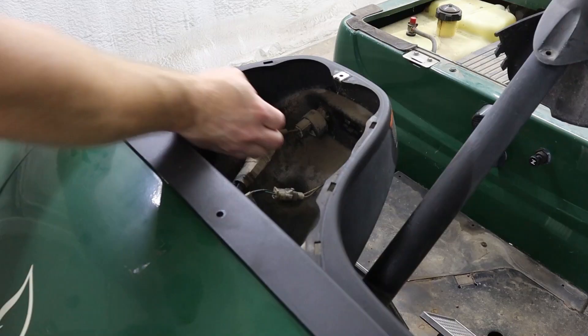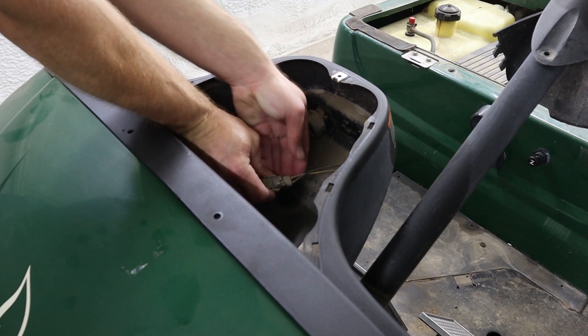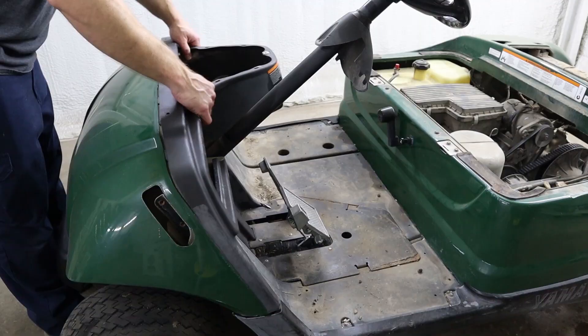Next, we need to unplug our wiring harness from the back of the ignition switch and the low oil light switch. Now you can remove the dash from the machine.